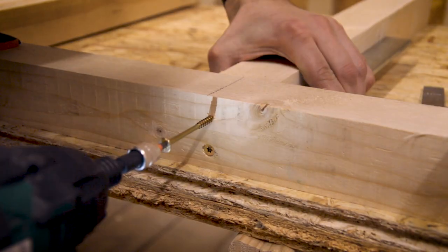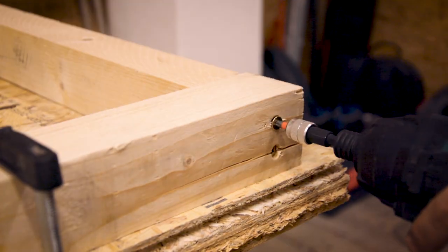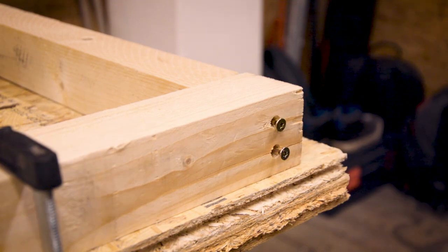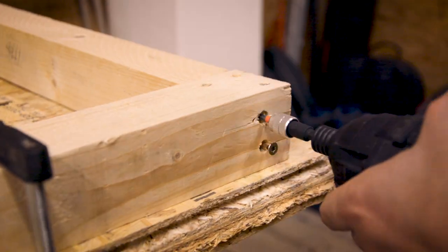To connect all parts together I used basic butt joints with very long screws. Even though I pre-drilled my holes, it would have been much better if I had countersunk them too, as I did split the wood sometimes when I drove in the screw head.